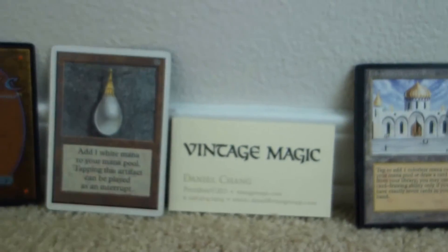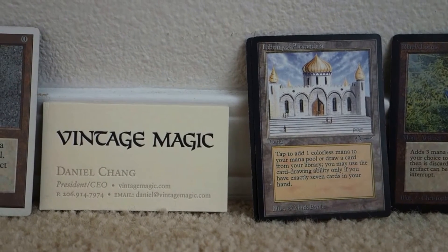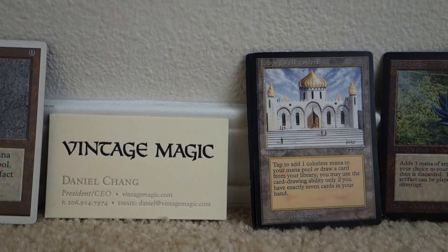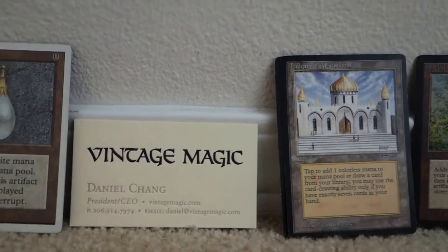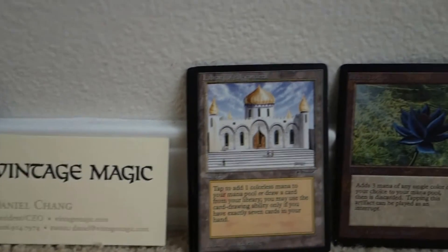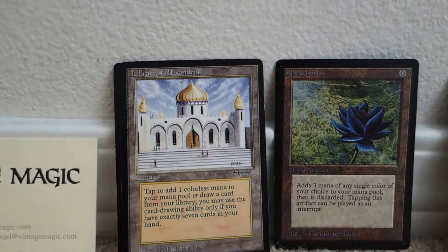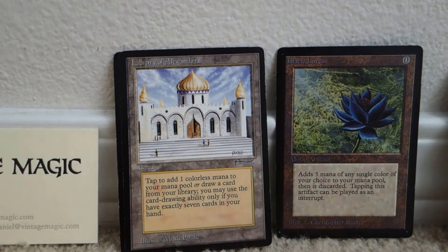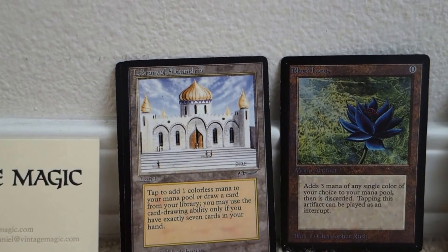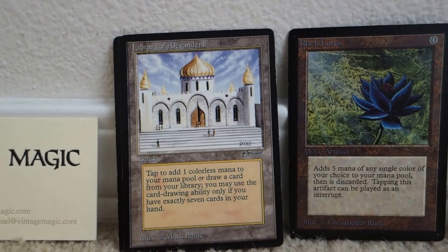We want to show this episode so you guys understand that there are fakes out there. It's important to buy from a reputable source. All the items on VintageMagic.com are real — we sell no proxies or fakes. Now, if a card is a proxy, that's a revealed fake. People use proxies because they can't afford some of these cards — a Beta Mox or Beta Black Lotus is worth about $2,000 or more even played. So people might use proxies to enjoy the game. But we at VintageMagic don't sell any proxies, and if we ever did, we would reveal it immediately.